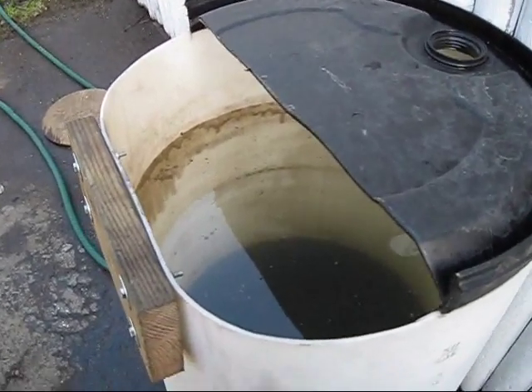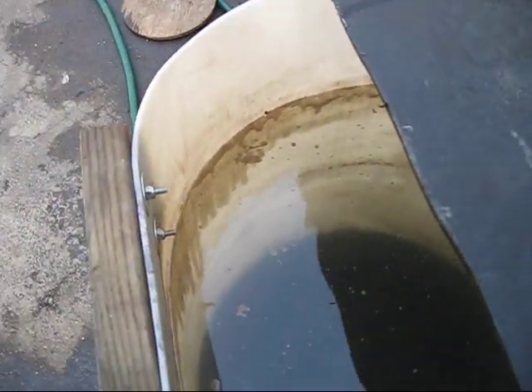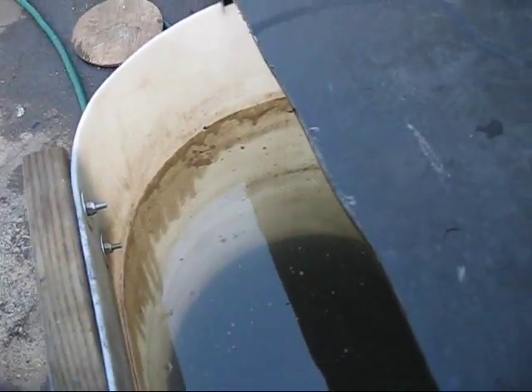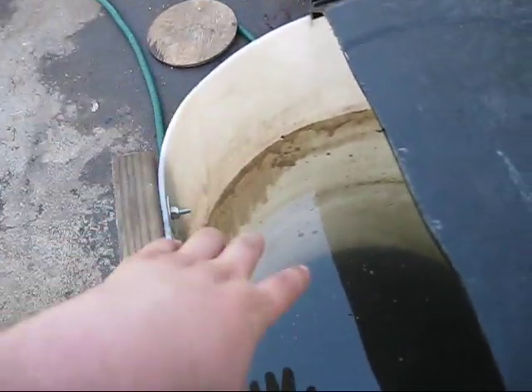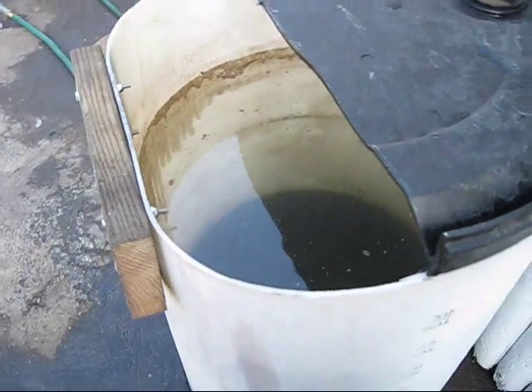This also doubles as a mosquito-killing device because of all the unburnt oil that floats on the surface of the water. As soon as mosquitoes land on that, they're going to hit it and die. So it'll be mosquito control as well.